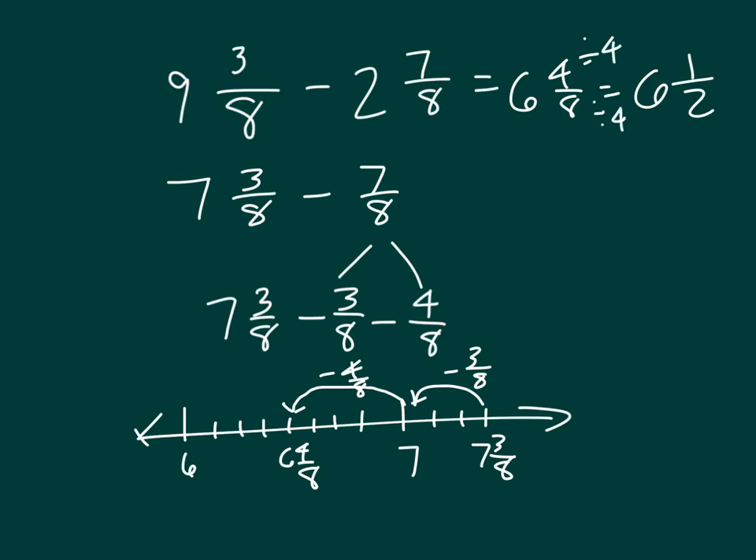Showing this in the same way as the previous example: that was 9 minus 2 which is 7, so we had 7 and 3 eighths minus 7 eighths. We subtracted 3 eighths first to get 7, and then subtracted 4 eighths, because we had broken apart 7 eighths into 3 eighths and 4 eighths, to get 6 and 4 eighths.